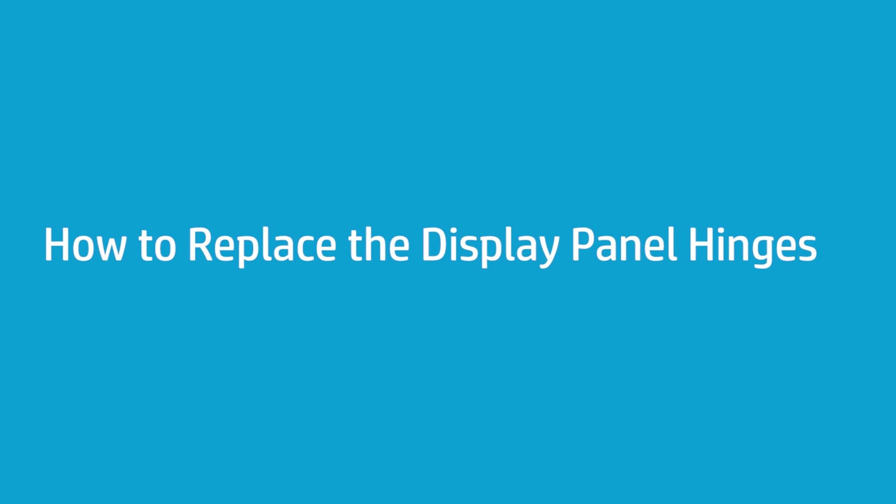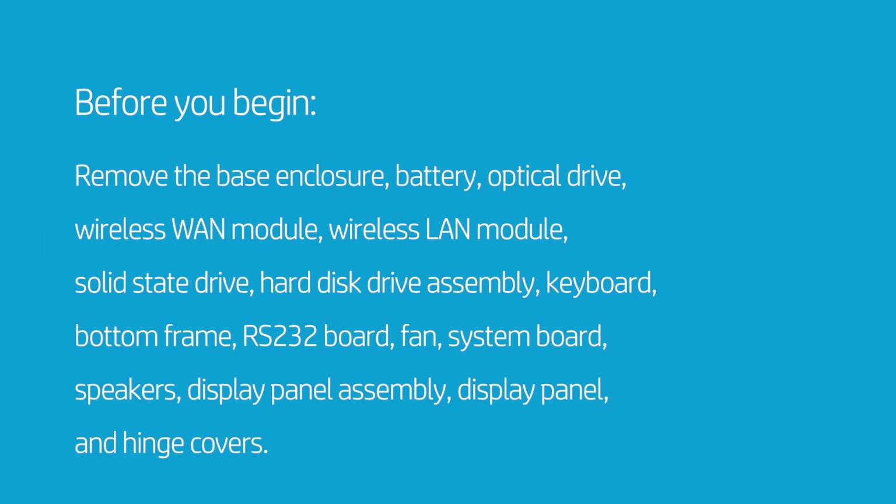How to Replace the Display Panel Hinges. Before you begin, remove the base enclosure, battery, optical drive, wireless WAN module, wireless LAN module, solid state drive, hard disk drive assembly, keyboard, bottom frame, RS-232 board, fan, system board, speakers, display panel assembly, display panel, and hinge covers.